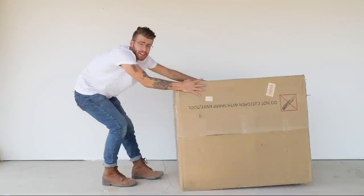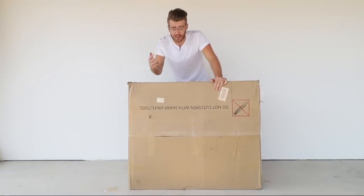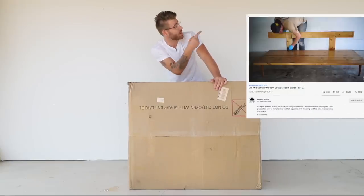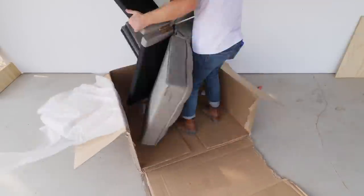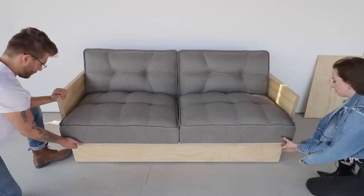DIY sofas are the toughest thing to build and the reason is the cushions. Unless you know how to sew, upholstery is tough, and getting custom upholstery done — which I've done for a sofa before — is really expensive. That's why for this video I bought a futon sofa off of eBay for just about $200, which is less than the upholstery I paid for that other sofa.